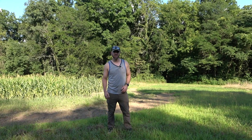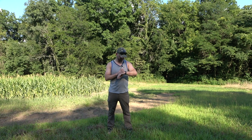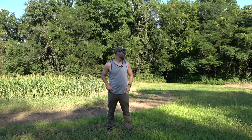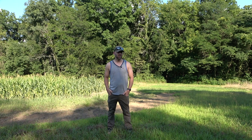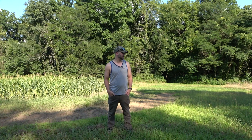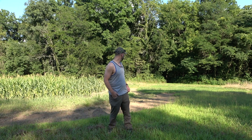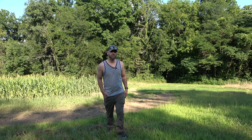Hey guys, thanks for tuning in to Blue Line Whitetails. I'm out here on August 19th working on the food plot. We're going to be planting this in some brassicas. You can see the tractor's doing a pretty good job. I'm racing the clock here at 6 o'clock right now. Hopefully I can get it done tonight. If not, I'll figure something out and come back and finish it in the morning.